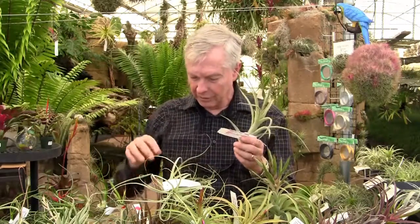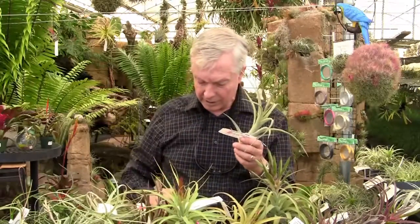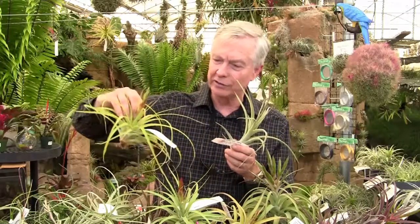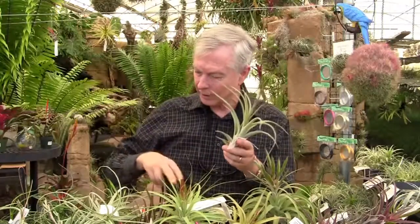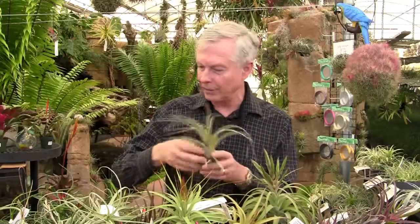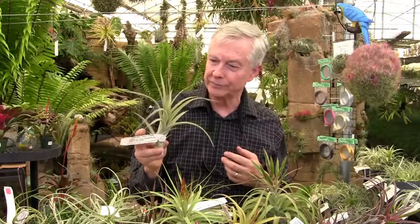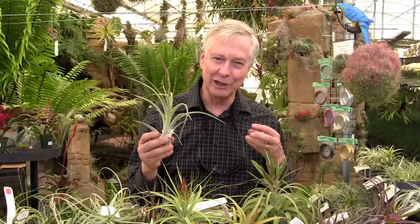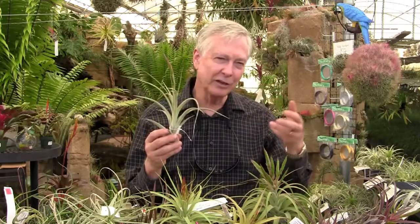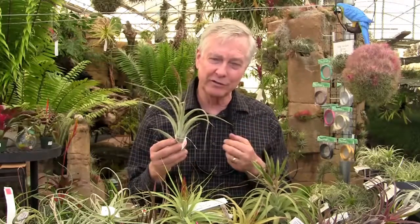This is a hybrid called 'Something Special' — Concolor by Intermedia. The Awesome Amber is like a big Concolor. So when you cross Concolor with Intermedia, you get this one, which is called Something Special. You can see both parents in it. That's one of the joys of hybridizing Tillandsias — to see how the seedlings are going to grow up, which parent they're going to look like, and how both parents' characteristics combine in the hybrid itself.